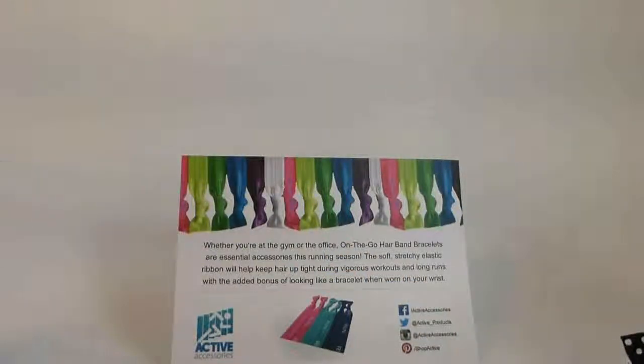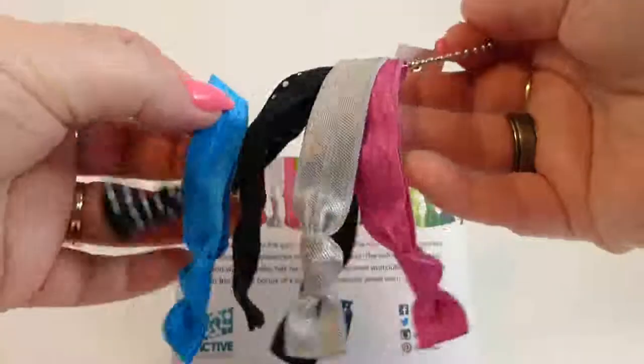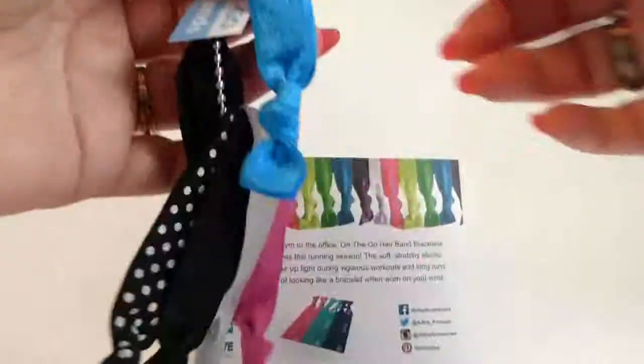Today we're going to talk about hair bands. These are on-the-go hair bracelets. They're pretty neat looking. I'll show you more about them later.